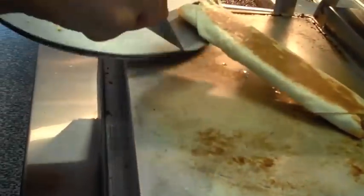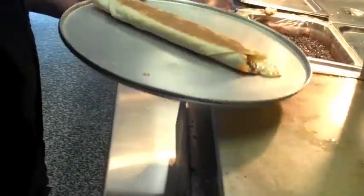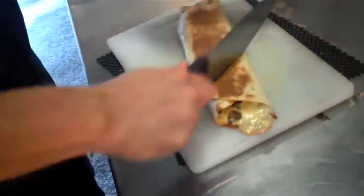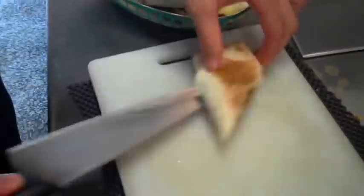Cook until it is golden brown and the cheese has melted. A good quesadilla is a well toasted one. Yummy! We then slice the quesadilla into three even triangles and it is now ready to serve. You could even add toppings like sour cream or guacamole.